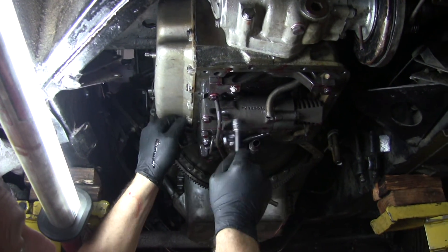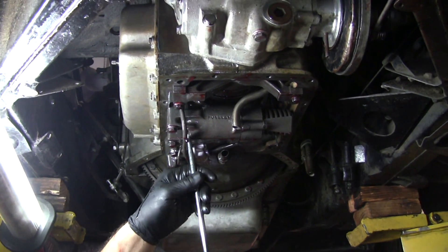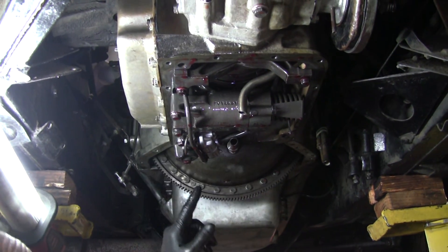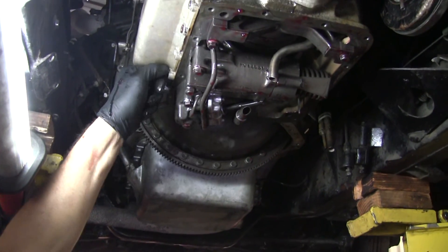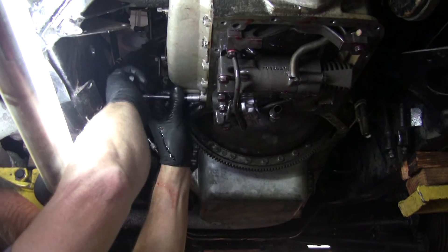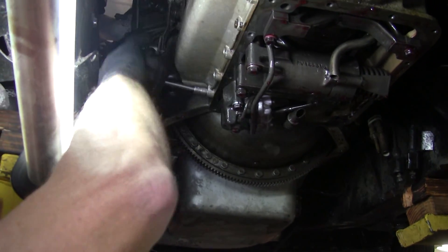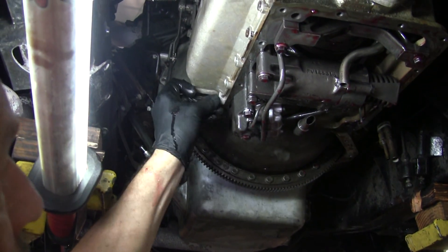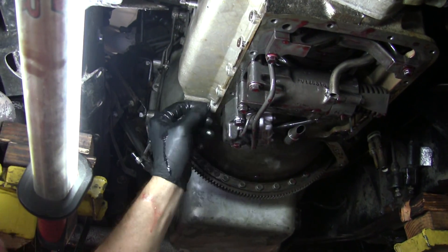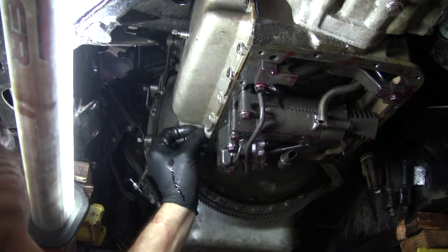This right here is your rear servo. That applies the rear band by pushing this lever out here. This one right here is your front servo, and that applies the front band. We're going to use air to do that so you can really see what happens. One thing I've seen a lot: this one bolt here on the lower front corner — the hole goes all the way through — so one of these bolts should be shorter than the rest. If you put a long one in there, you can damage the servo, and I've seen that a lot.